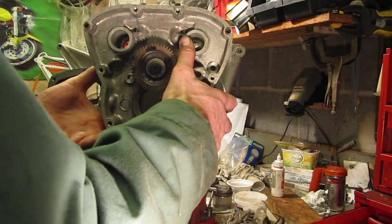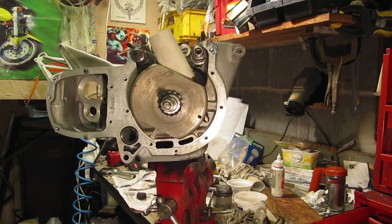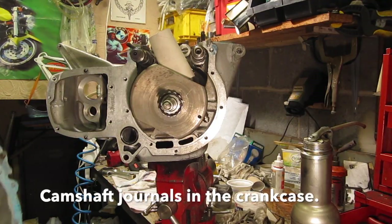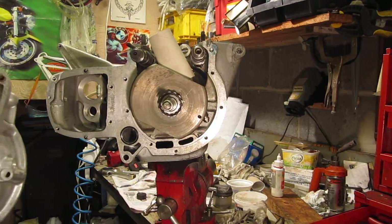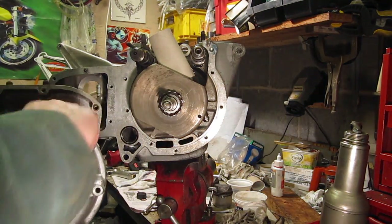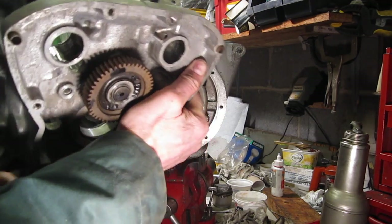Before I do that, I'm going to put a smear of oil inside the bearing. I know I've got graphogen on the cams, but I'll also put a smear of oil on the bearing as well, and then slip that into place.